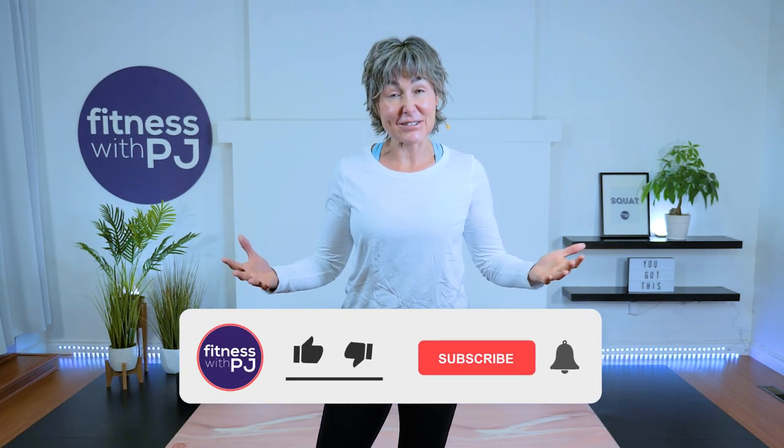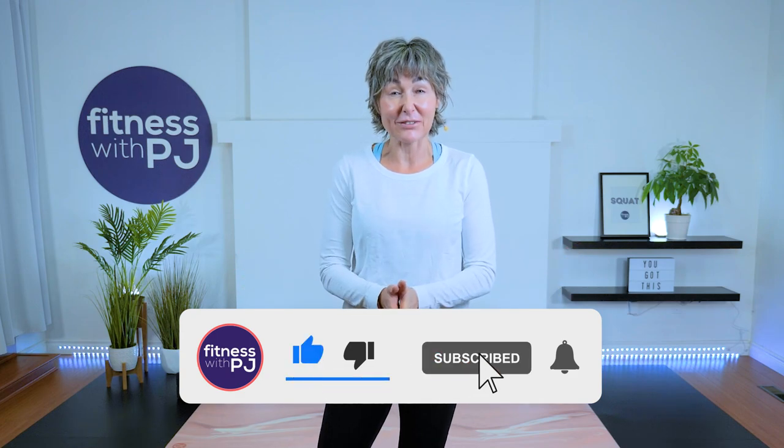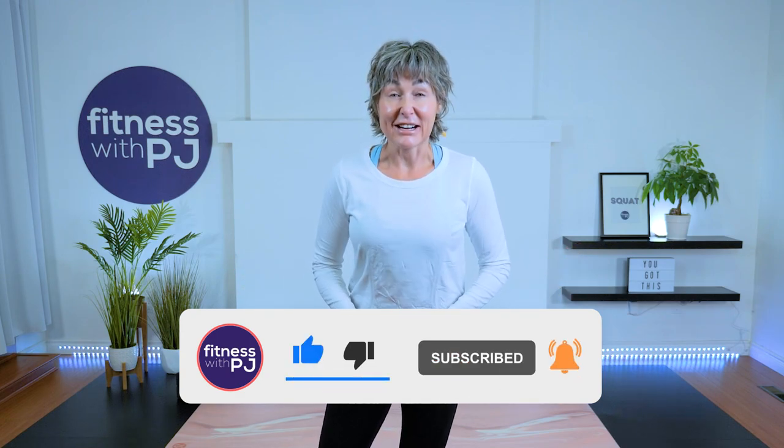Hi there, join me for this total body mobility workout that is perfect for beginners. You do need a couple of yoga blocks or something similar so that we can pop the ground up for some of our drills. This is also day nine of our 12 Days of Christmas challenge. Are you ready? Let's get started.